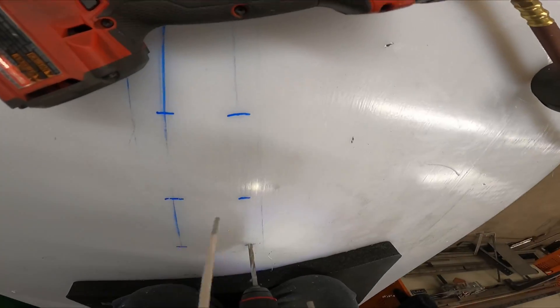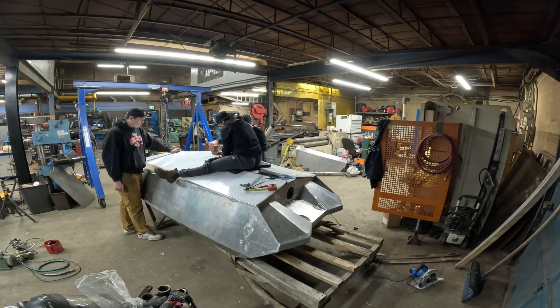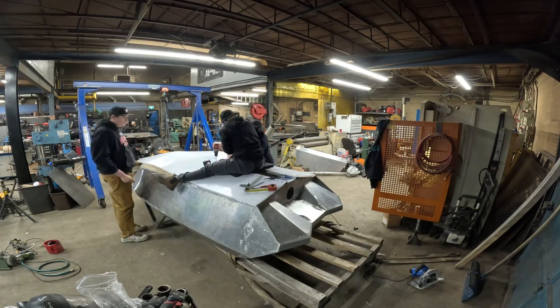Let's go — work in progress, drilling through the marked lines.